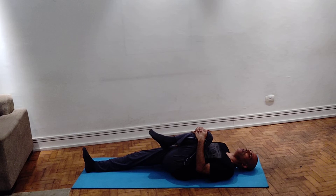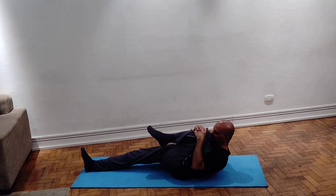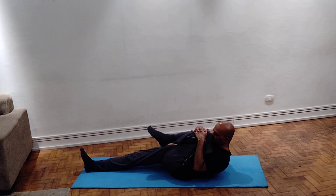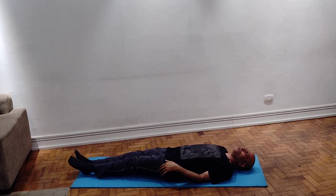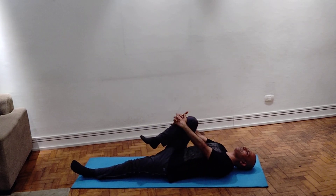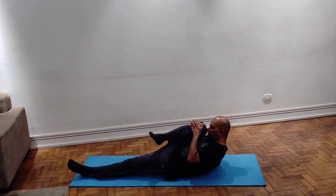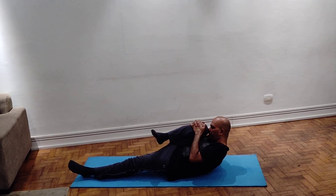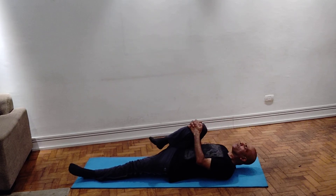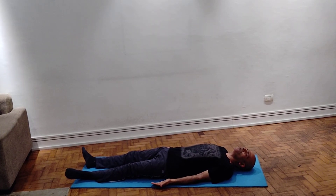In the holding position, breathing should be normal and hold maximum according to your capacity. With exhalation, release. Now do with the other leg. With exhalation, raise the head, touch the nose to the knee and hold. With inhalation, come back. That is one round.